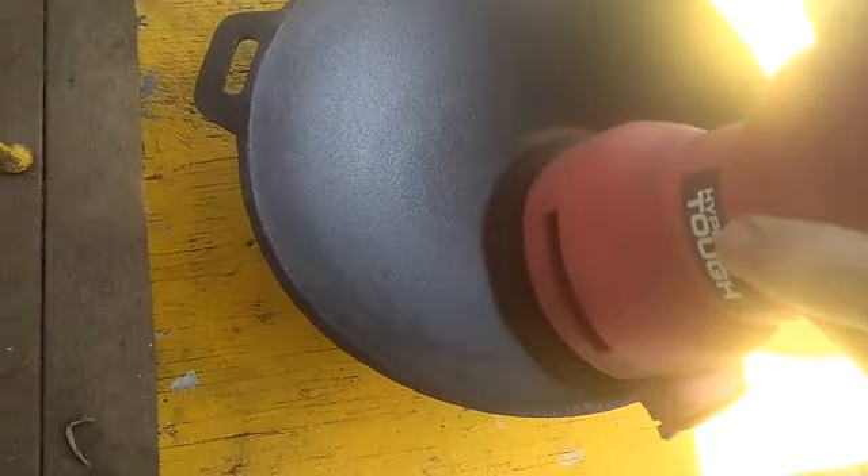Doc Bones to the rescue on this wok. We've got to get these sharp edges off — the edges and right there on the handle where you pick it up. We need some major surgery. Doc Bones will take care of this with the orbital sander — sharp edges — we're going to get this stuff good and smooth, no diggity.